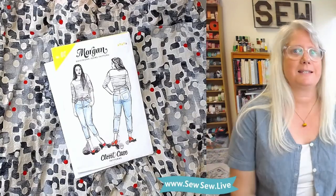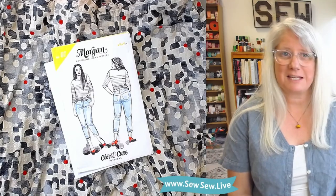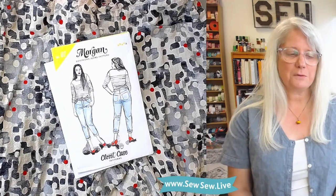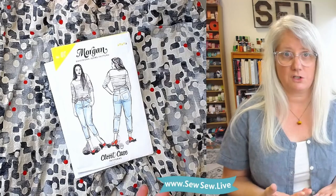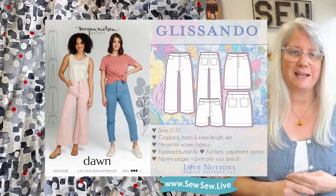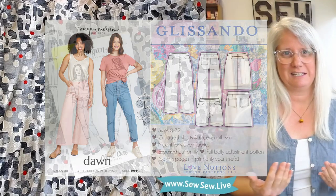Hi, I'm Sarami. Welcome back. It's another Let's Be Honest pattern review. I'll be doing the Morgan Jeans by Closet Case Patterns — or Closet Core Patterns — and I'll also be doing a couple of others soon in a mini series on button fly non-stretch pants or jeans. The other two are going to be the Dawn Jeans by Megan Nielsen Patterns and the Glissando Pants by Love Notions. So let's get to it.